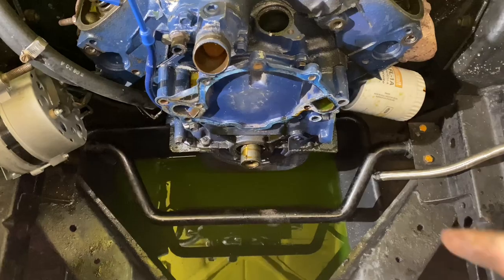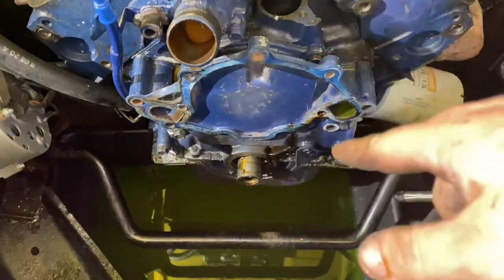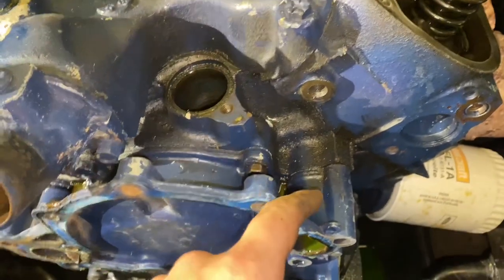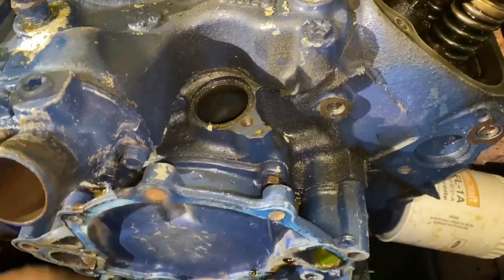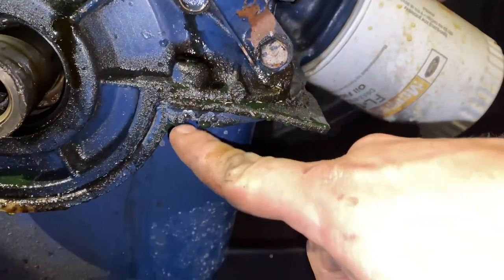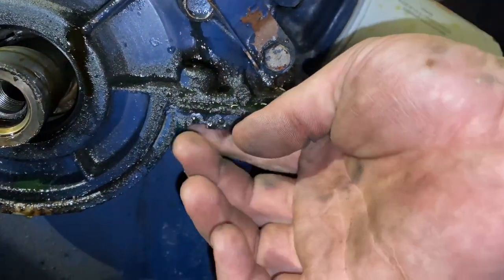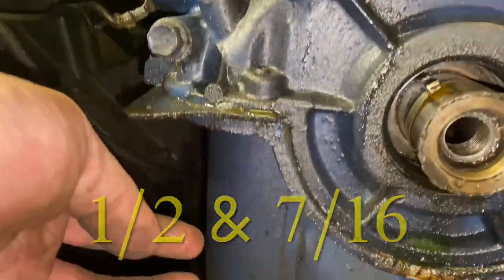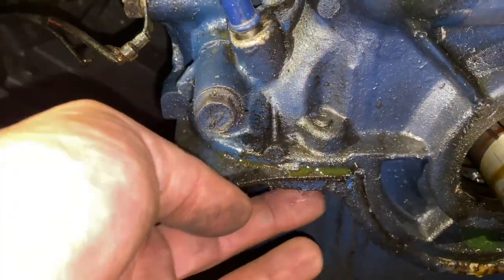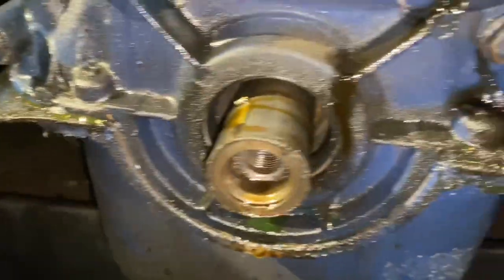Now we're down to this. We've got the harmonic balancer pulled off and the water pump. Now we can pull the timing cover — this is very important. All the bolts on the timing cover are easy to see, but there are four down here. One is going to be a nine sixteenths and then a half inch on each corner of the oil pan. Make sure you look out for that, because if you don't take them out, you'll bust the timing cover trying to pry it off.